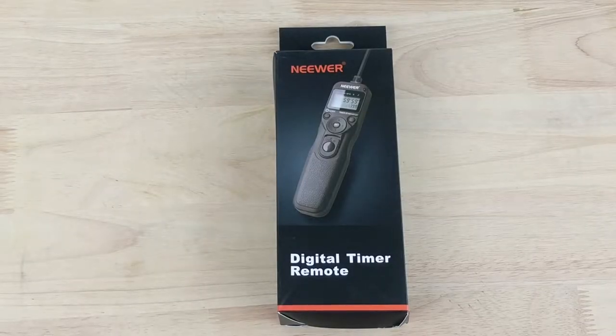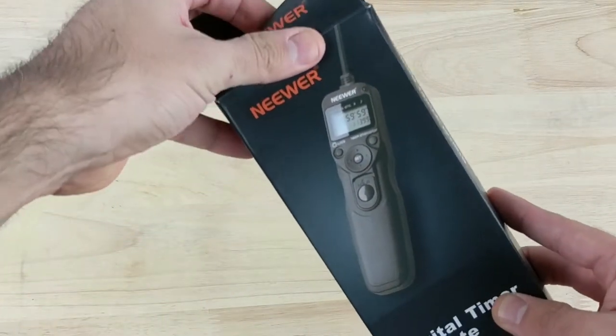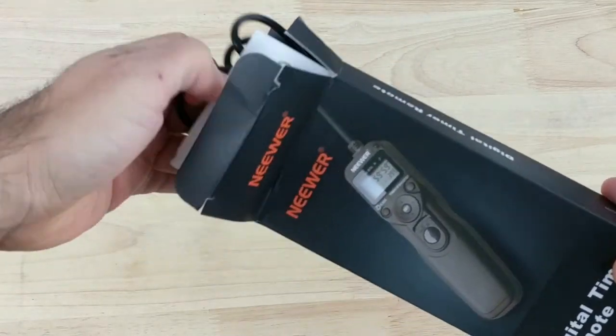Hey guys, here's a quick review of the new timer remote from a company called Neewer. This is also known as an intervalometer that I picked up from Amazon for a pretty good price. I paid $21 for one of these brand new. I'll put a link here in the description in case you want to check it out.